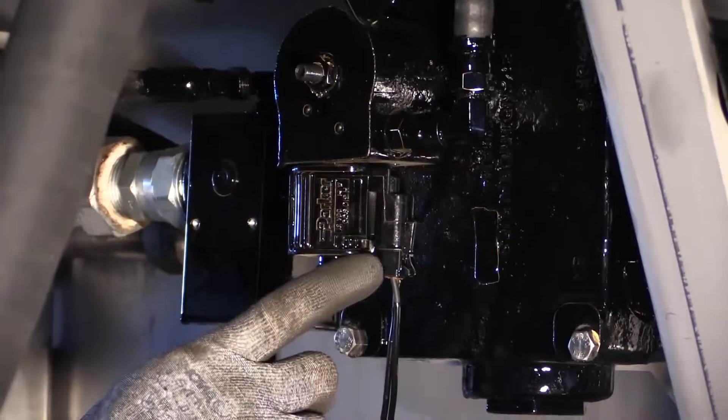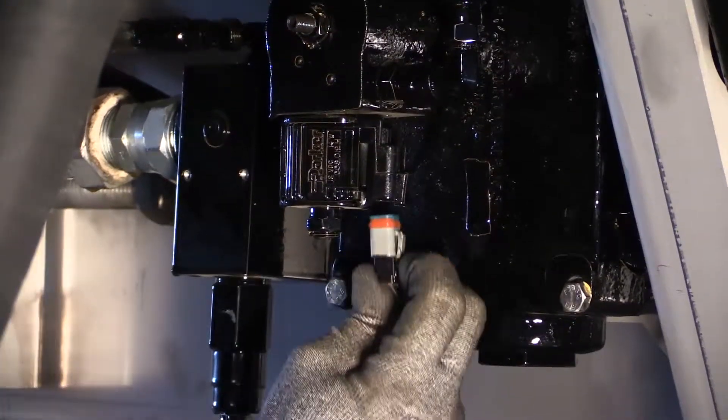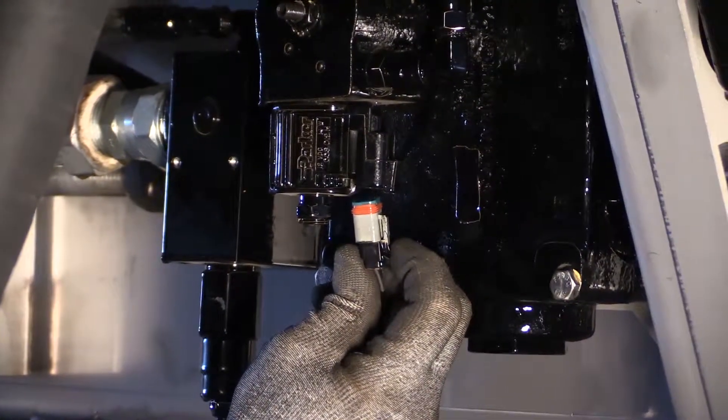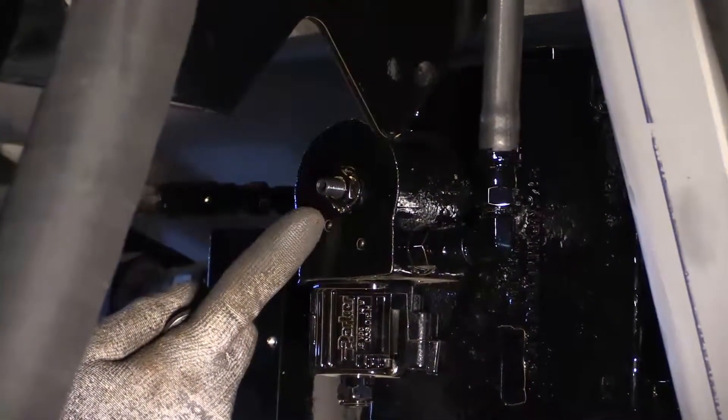Now, disconnect the PWM valve harness. Next, loosen up the jam nut and hold the jam nut in place with the wrench.